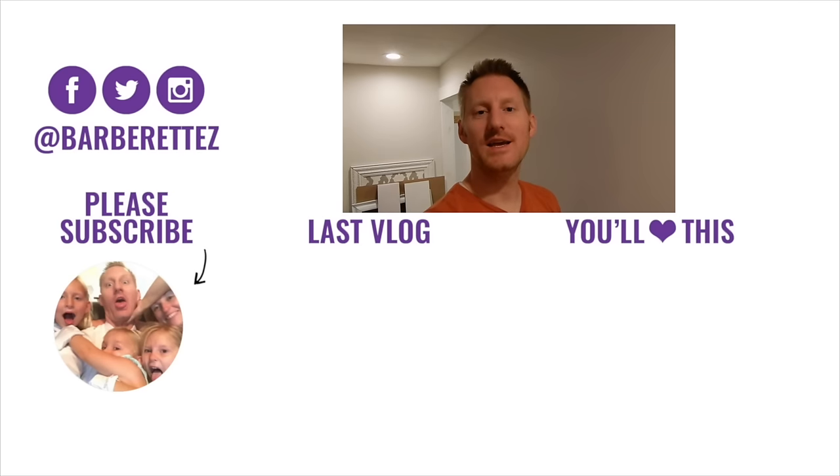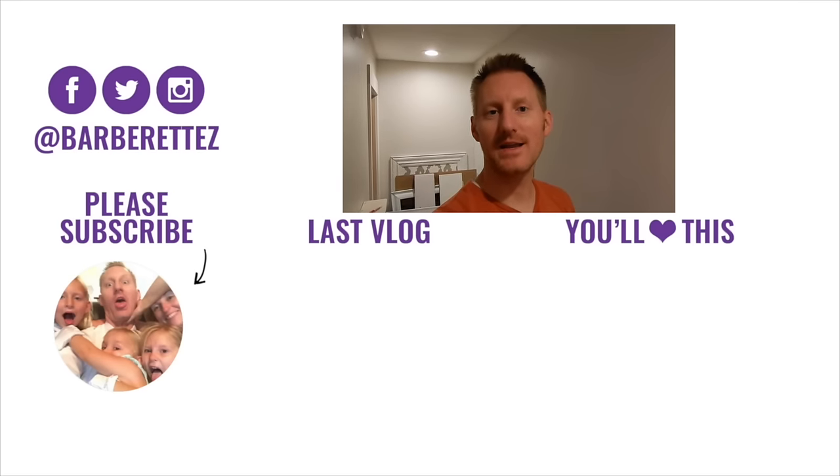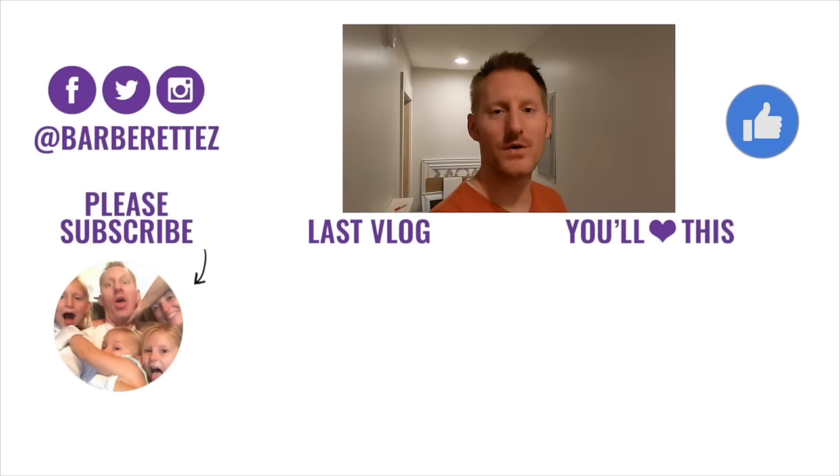I hope you found this video helpful. If you did, please subscribe for more videos like it. Give us a thumbs up if this video will help you, and we'll see you next time.